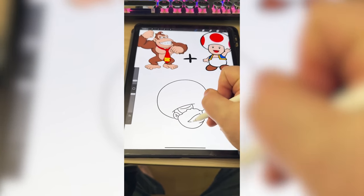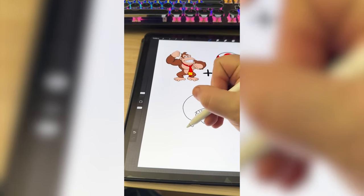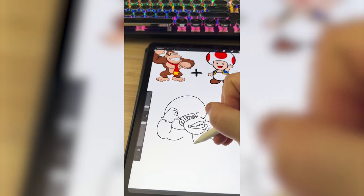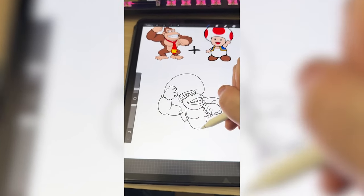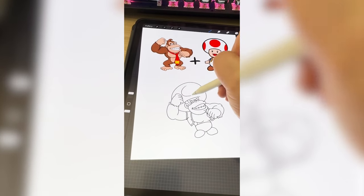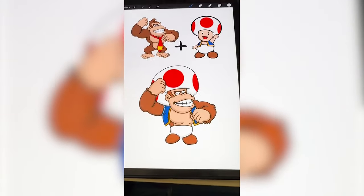Now I'm gonna add in Donkey Kong's teeth and his eyes. Now I need to draw on Donkey Kong's big arms. Now I need to add on Toad's little vest here. Now comes the interesting part where I'm gonna give it the bottom half of Toad. I need to add on the spots from the mushroom and finally start coloring it in, and here's the final result.